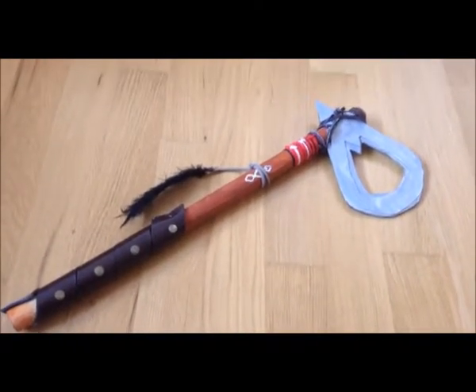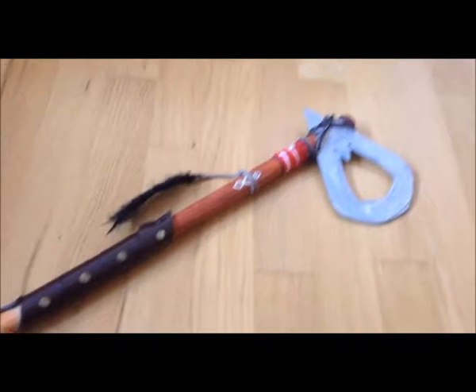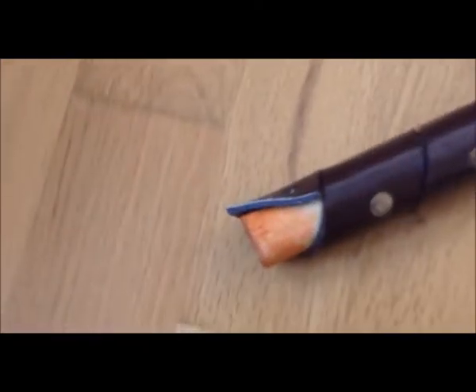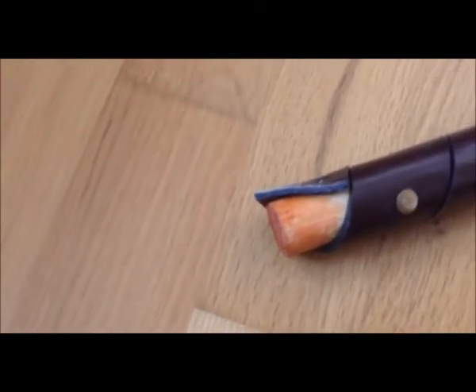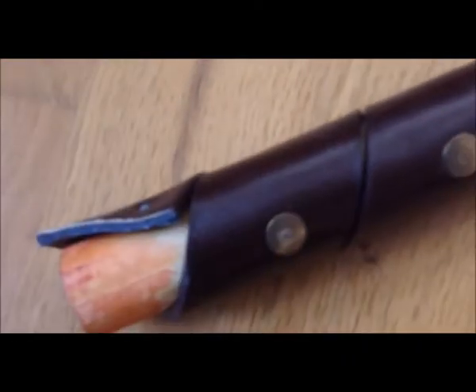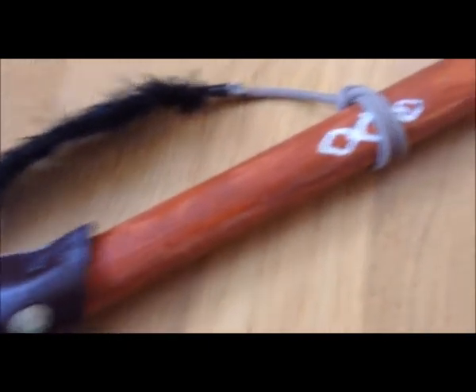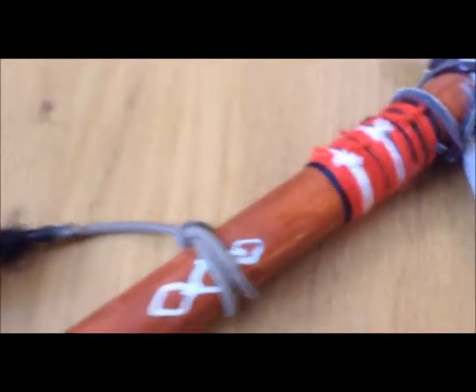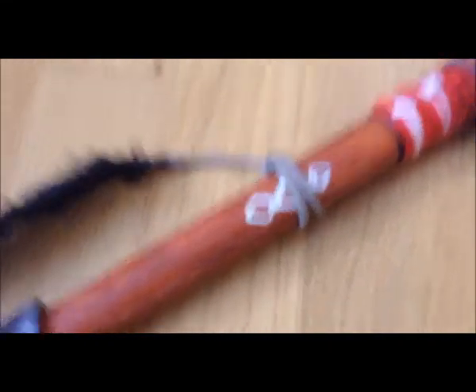It looks okay, it's pretty cheap to remake. Zooming in, you can see there's a proper wood shaft and these are real bolts — little metal bolts. It's also got leather, attached with nails, and it's painted with a bit of cloth over it.